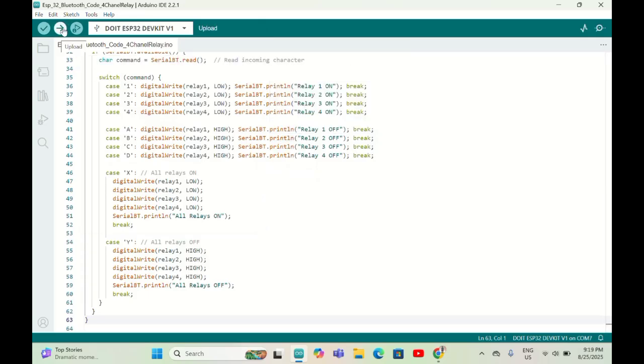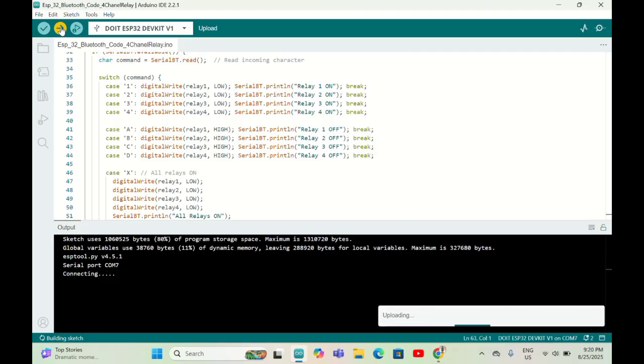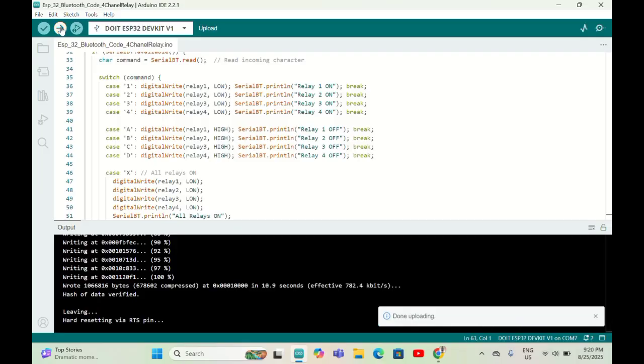When you press Upload, you need to press and hold the BOOT button on the ESP32, otherwise the upload will fail. I press the BOOT button while uploading. You can see 'Connecting' on screen, and then 'Done Uploading'. Once done, you can release the BOOT button.